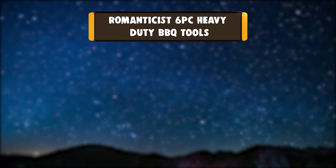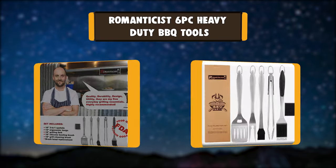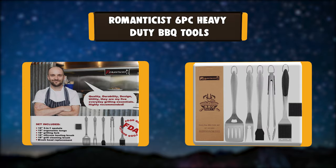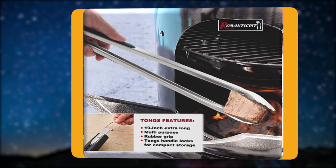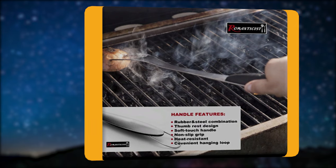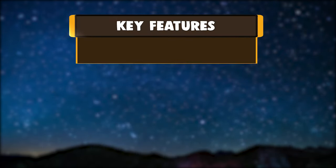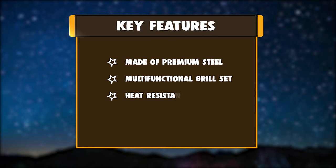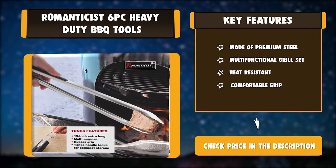Number 6: Romanticist 6-piece Heavy-Duty BBQ Tools. This is similar to our winner in a lot of ways — it's better in some, but worse in others, making it a bit of a mixed bag. The spatula is top-notch, with a huge wide area and a bottle opener. One side has a finely serrated edge and the other a rough one. Key features: made of premium steel, multifunctional grill set, heat-resistant, comfortable grip.